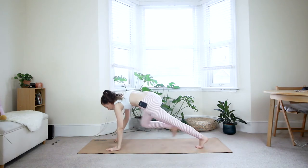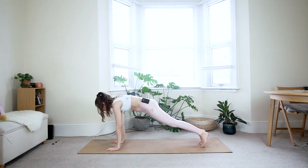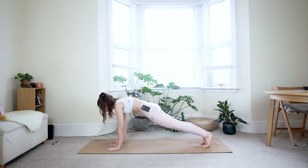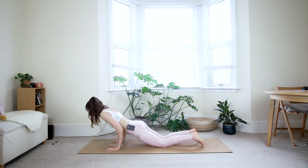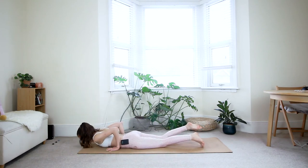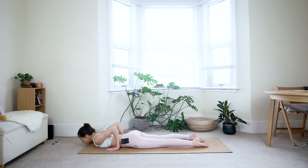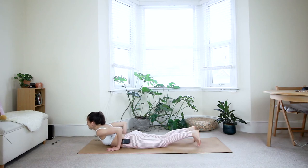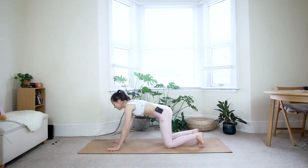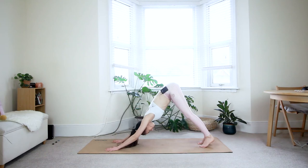Place your hands down, step your right foot back, come towards your plank position. Take a deep breath in. Exhale — shift the weight forward as far as you can. Option to bring the knees down, then come down in one plank all the way to the floor. Untuck your toes. Make sure your hands are underneath your elbows — press the elbows in towards your body, reach your shoulders back, press through all ten toes. Inhale — come up to a baby cobra, just lift your chest. Now tuck your toes under and press back to a down dog.